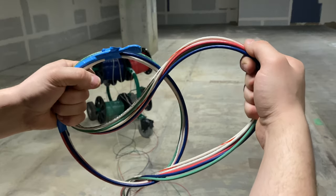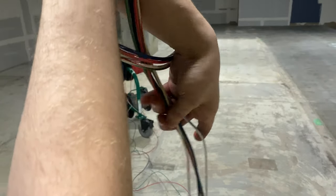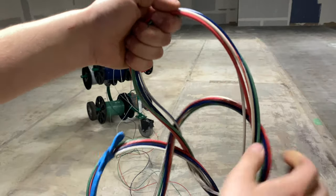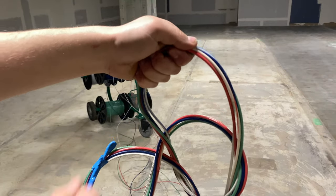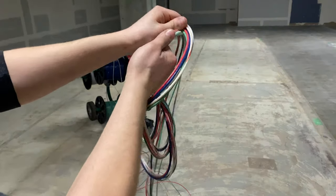This is when the pattern starts, and this pattern is really what makes up the entire daisy chain. What you're going to do is let go of the old, hold onto the new, reach through the new loop, grab your wire, pull through. Let go of the old, hold onto the new, reach through the new, grab your wire, pull through.